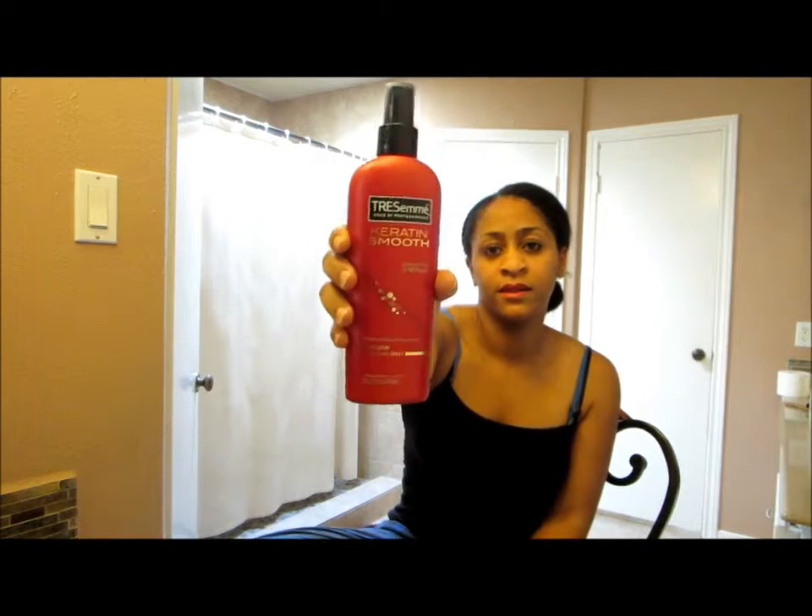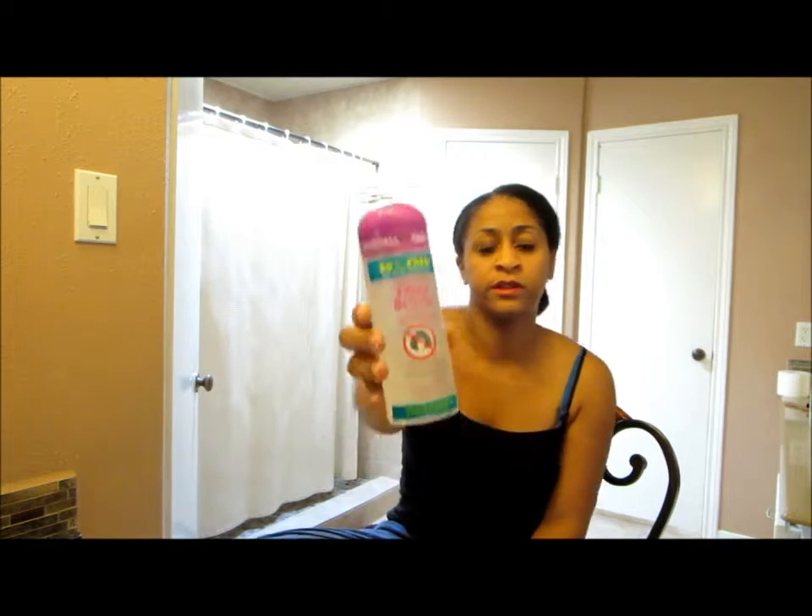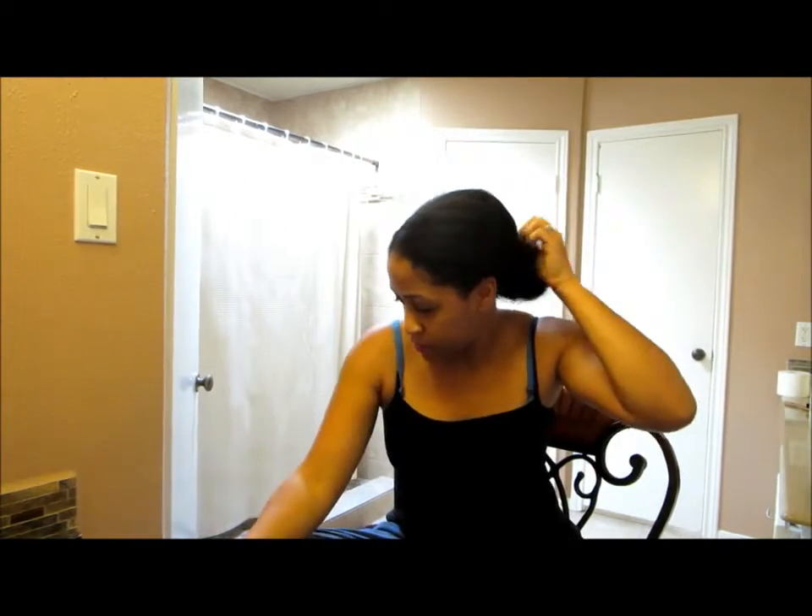My hair is already flat ironed so I'm just gonna spray a little and do a really light run-through. Then I'm going to follow it up with — I'll show a picture of it — Fantasia Frizz Buster Serum. I'll use that after I'm done to style with it and see if it'll hold. Right now I don't have any product in my hair.